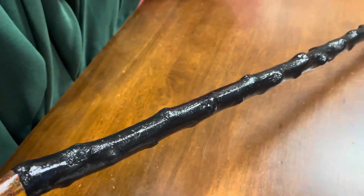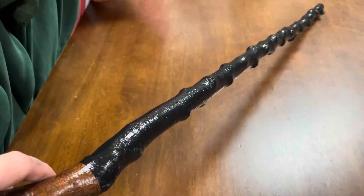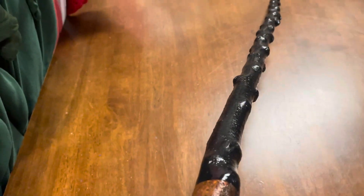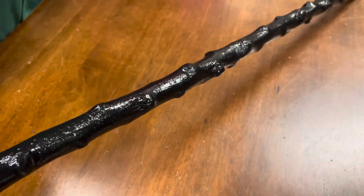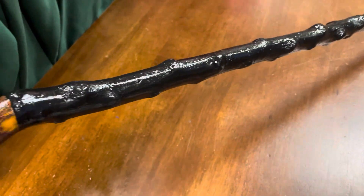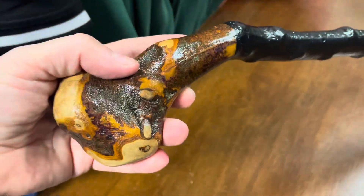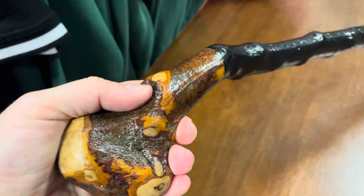A Blackthorn walking stick is a very good country stick and a very good everyday stick as well. This one is pretty nice because it has a lot of the knuckles and bumps which are quite common on the branches of the Blackthorn. The handle fits quite comfortably into your left hand or right hand as well.